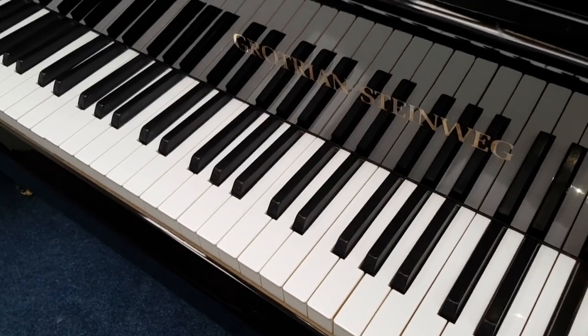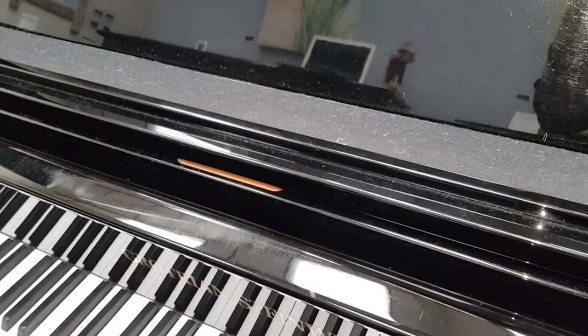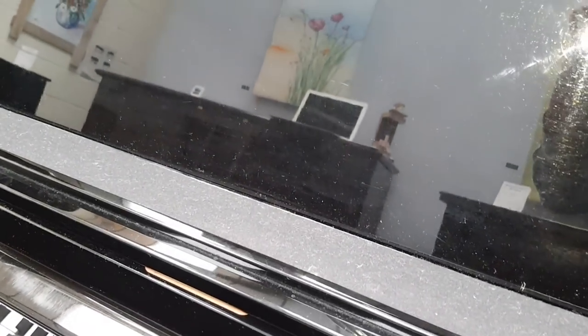The key tops are in perfect condition. If you look at the music stand, sometimes you can see how much wear a piano's had. And this has had a reasonable amount since 1985, which is when it was made.